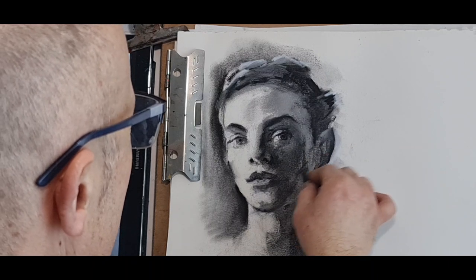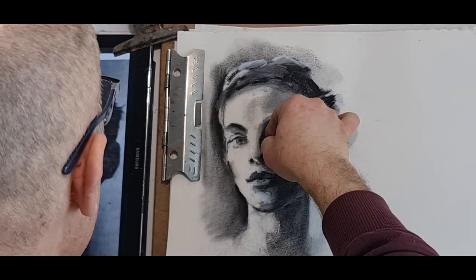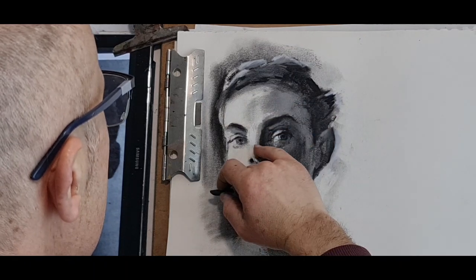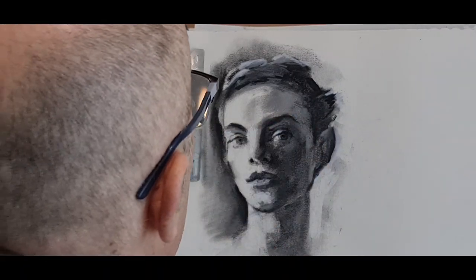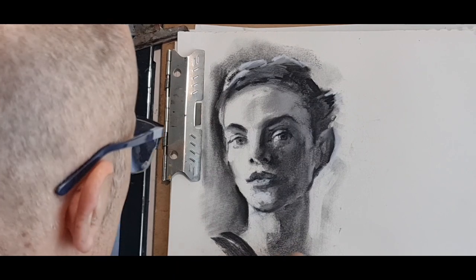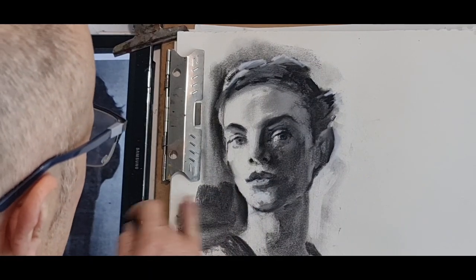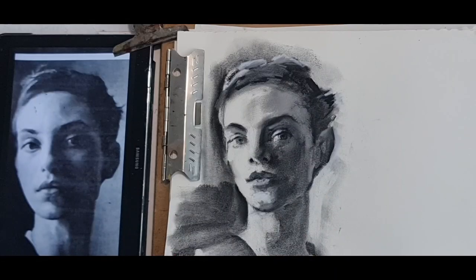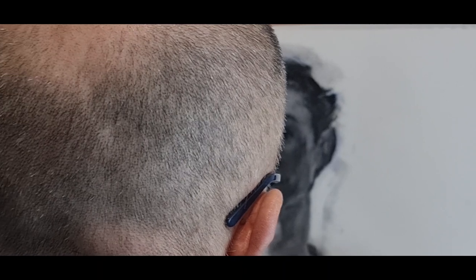A little bit of a straighter darker lining, then round it — rounded nose, you see. I think that's good enough. Give her the neck and the blouse, whatever she's wearing. Darker tone of value on the background — that helps as well. All right — see you on the next one. Bye.